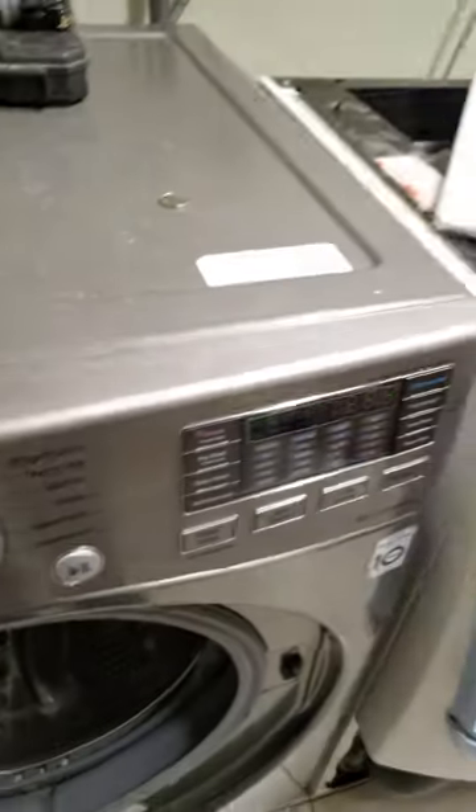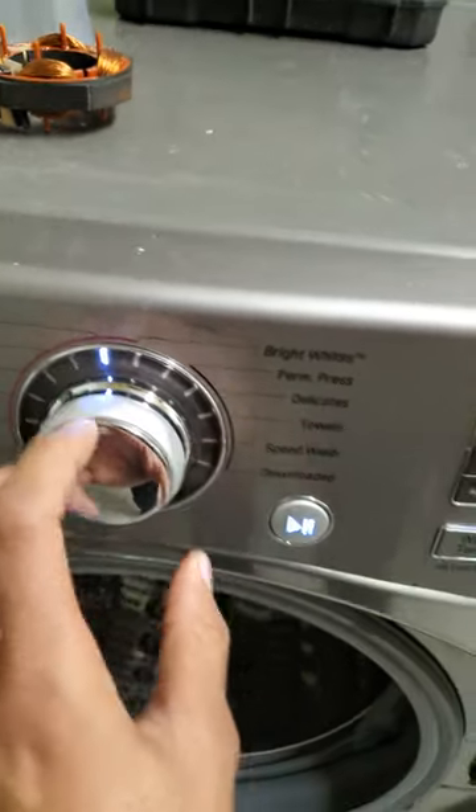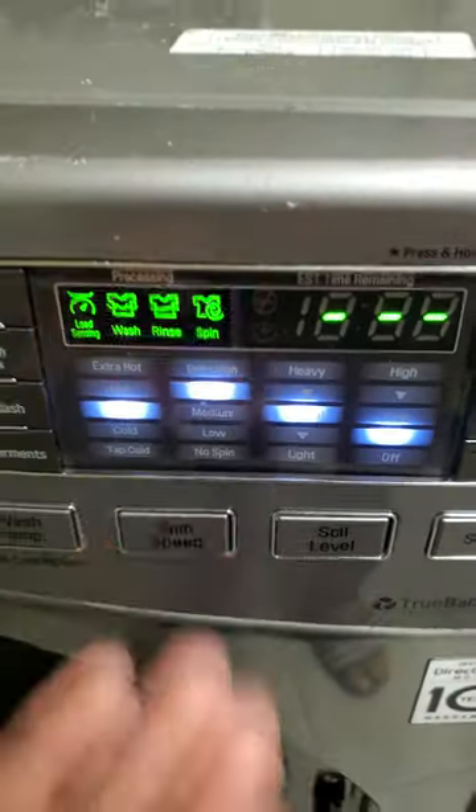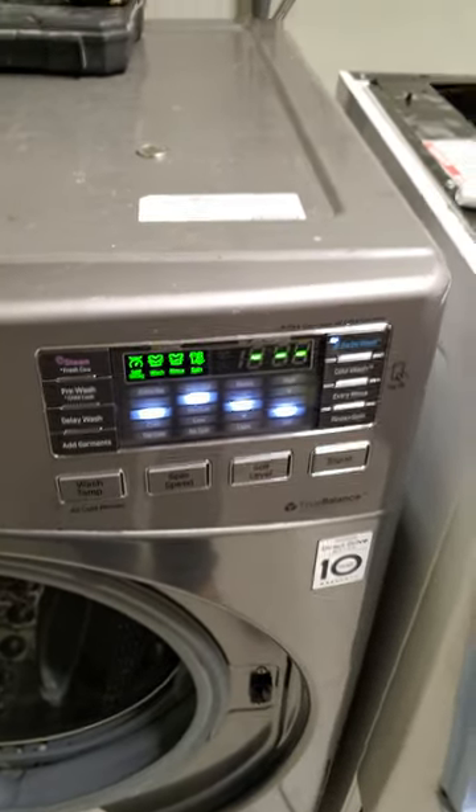The cycle's complete and the machine turns off. So then you turn it on again for the next load, select the cycle, and it's right back there again! This machine has no memory — it doesn't remember the settings that you pick, it just defaults every time you turn it back on.